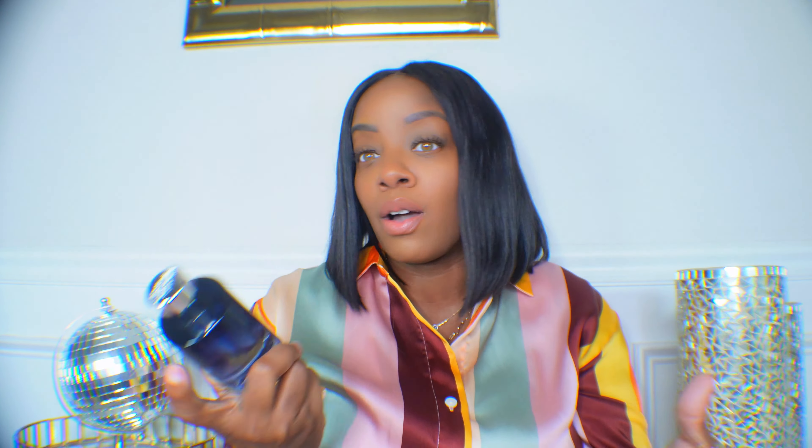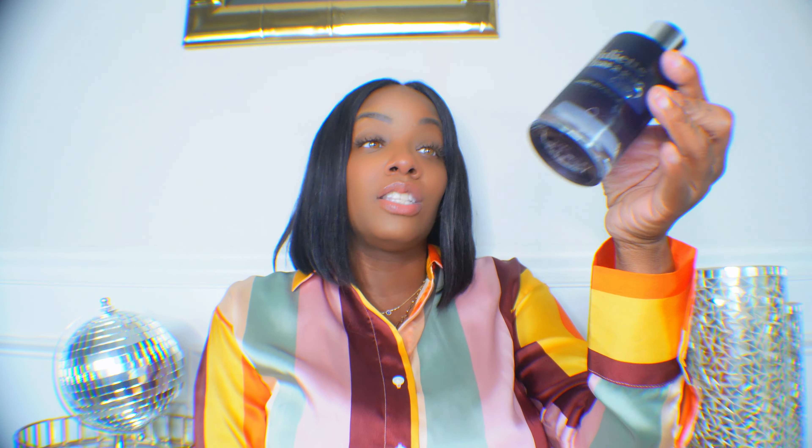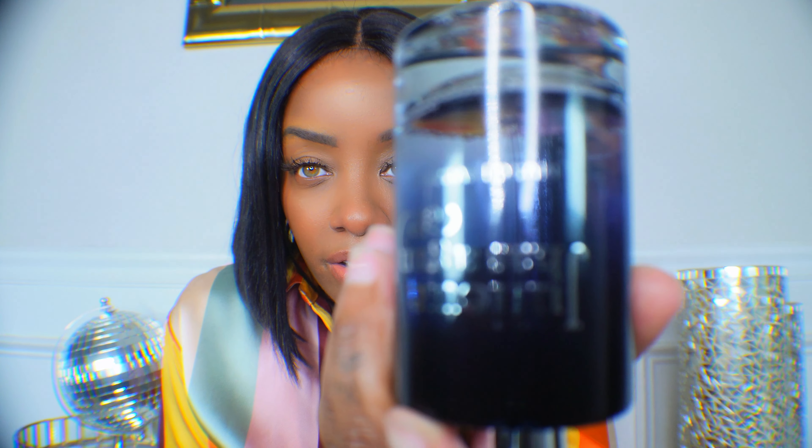I have not even worn this out yet at all. You probably can't see because the bottle is dark, but the bottle was completely full. If I turn it upside down right here, you can see — this is legitimately probably one of my biggest wastes of a fragrance purchase. I don't know what I was thinking.